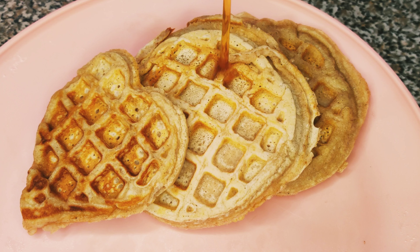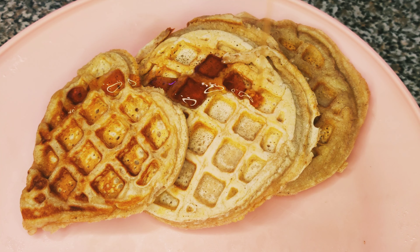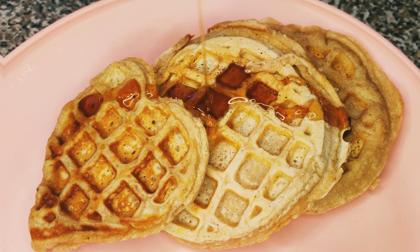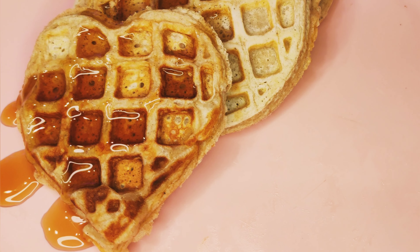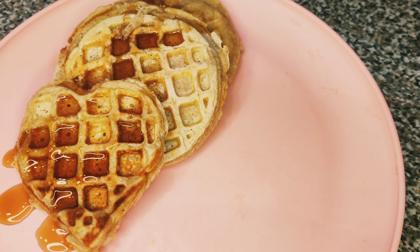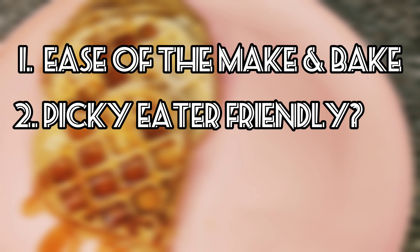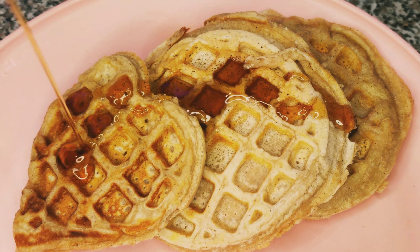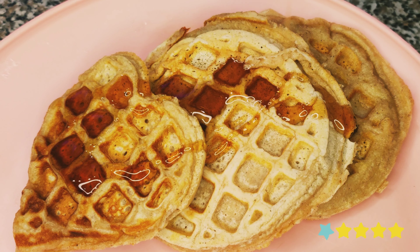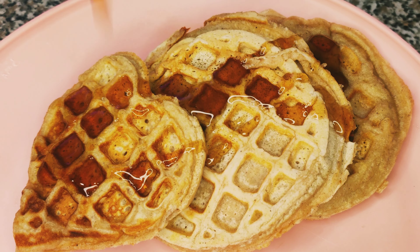Let's focus in on what you want to see today, which is a waffle recipe that does not contain any oil. Instead of oil we are using applesauce as a substitute. This is a make-and-rate video, so we will make the recipe and then rate it in three categories: the ease of the make and bake, if the recipe is picky eater friendly, and if we would make and bake this recipe again. Each category can be rated out of five stars for a total score of 15. The recipe we're reviewing today is going to be down in the description below.